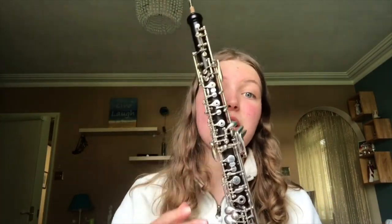Now you could be forgiven for thinking that the oboe looks a little bit like a clarinet, which is true, in that it's a similar kind of shape and you hold it in a similar way, but it makes a very different sound and that's largely down to the reed that we blow into at the top.